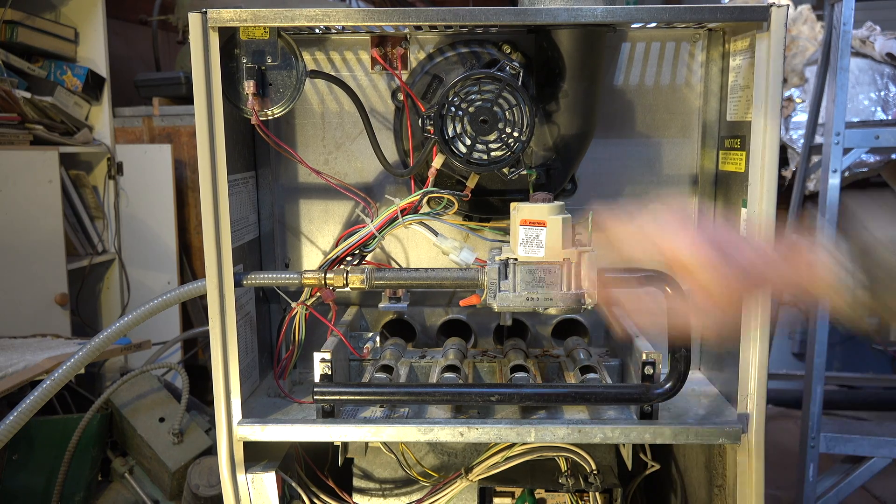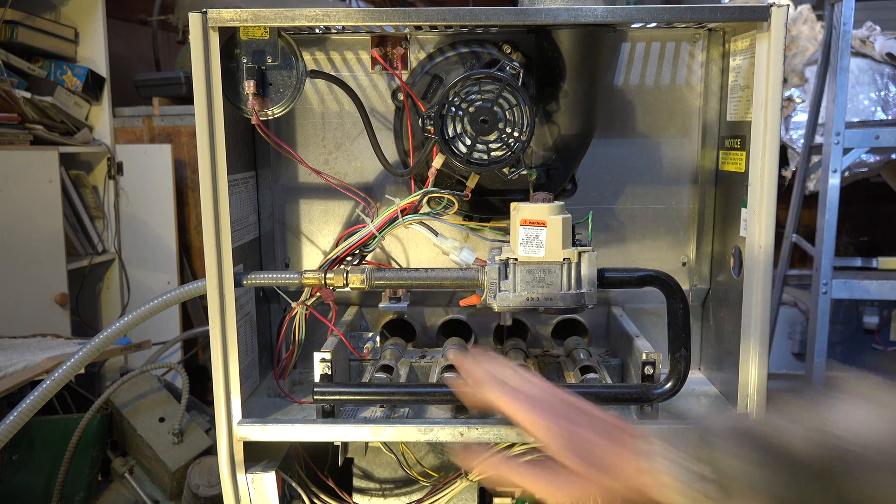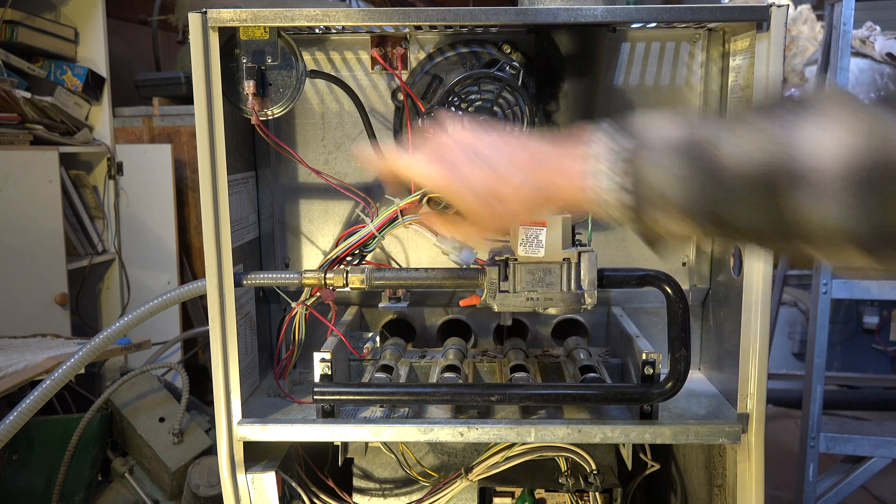This pressure switch, if I were to jumper it out, it would operate even if the inducer did not pull the hot gases out. However, when you want to start this thing up a second time after it shut down — if it actually didn't burn itself up and kick off the limit — this pressure switch is looked at by the integrated furnace control, and it will not start if it shows closed before it starts. That's pretty much standard in everything.